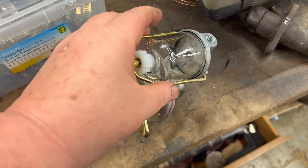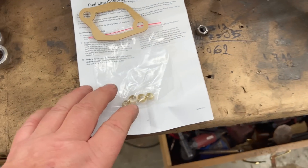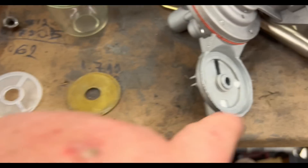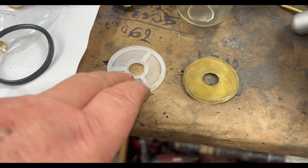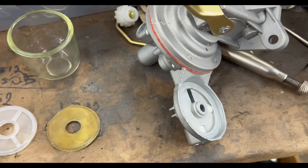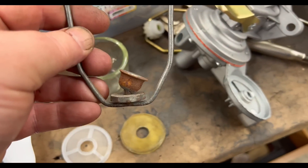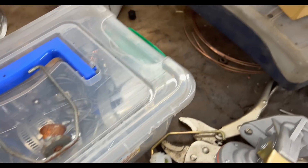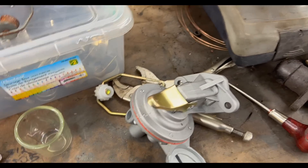We're taking the brass screen from the old pump versus the nylon screen from the new one. We may also take the old gasket and fit it into the new pump. I was thinking about fitting the old glass bowl as well — I like it better than the plastic knurled nut on the new one — so I might upgrade that to the old style. If not, we'll just stick with the Chinese bits.